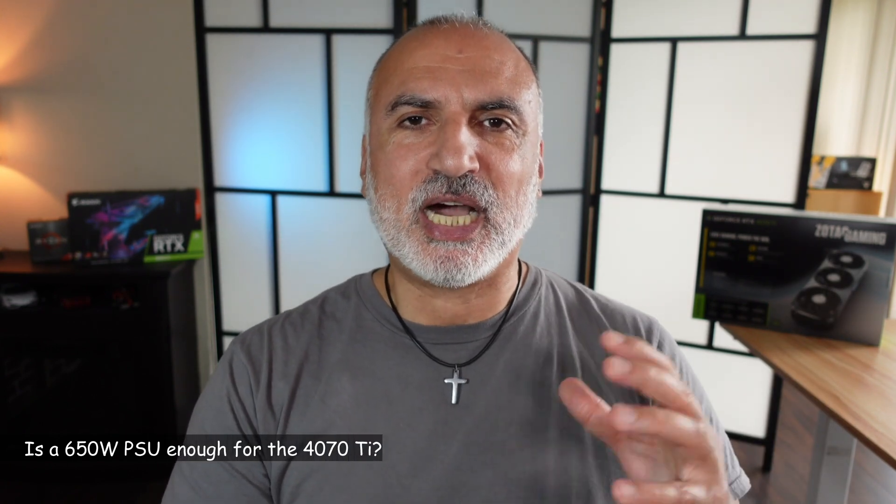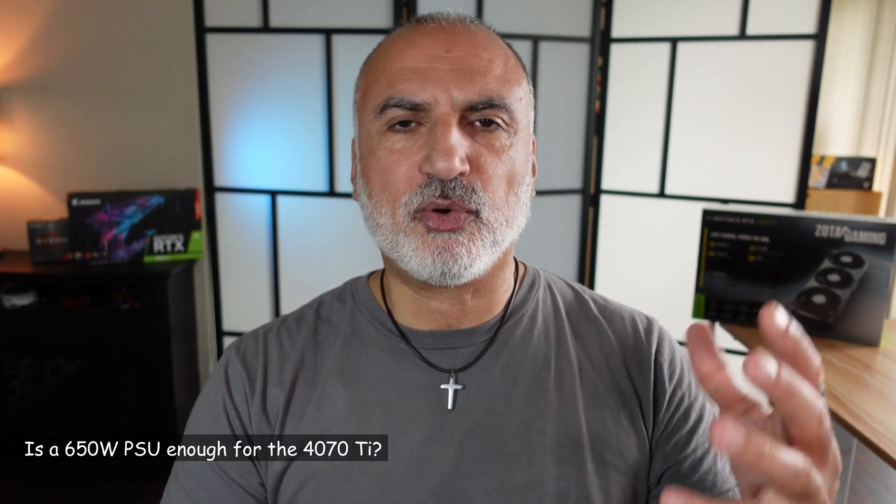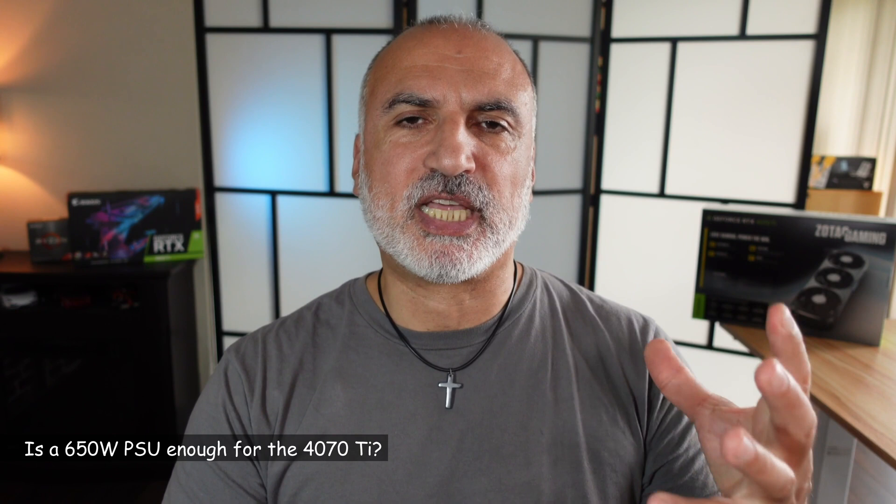At the beginning of this video I said I would report back on whether my 650-watt power supply can support the 4070 Ti. I can confirm that even when using the GPU at 100% — as seen in the rendering tests — and also during gaming, my system was very stable and the 650W PSU supported the 4070 Ti without any problem.